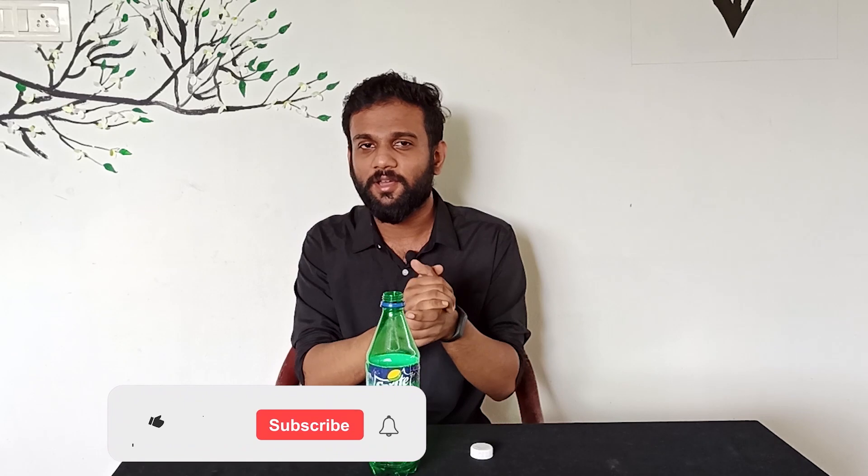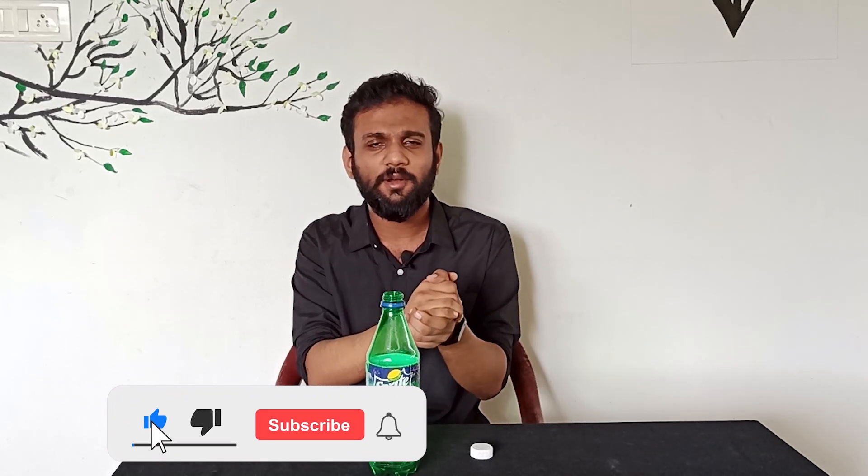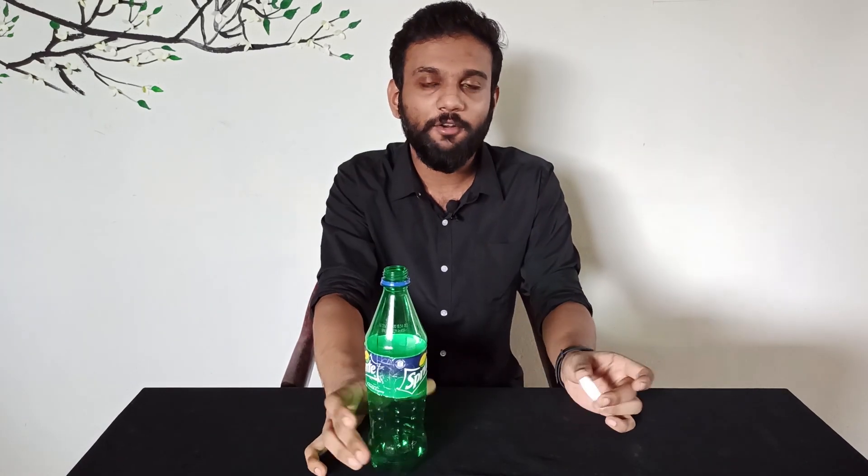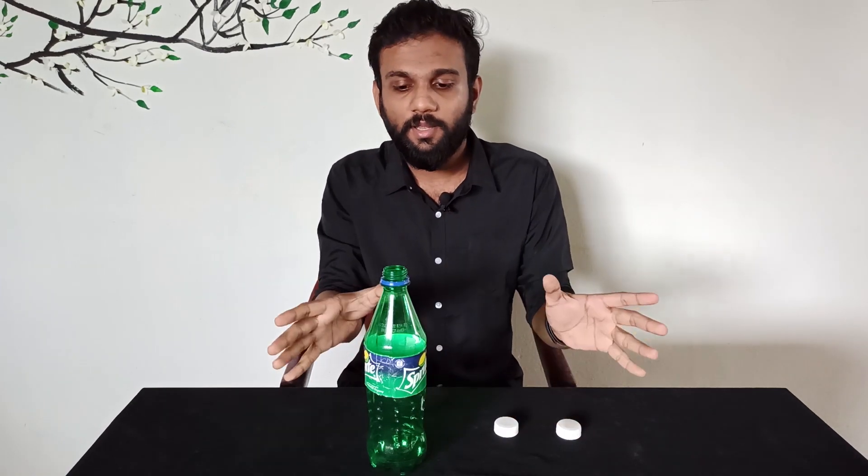I'm going to wash this. I don't have a soft drink. But if you like this video and you want to see this, then we will make a secret. Guys, I've got a lot of tips and I'm going to wash it.